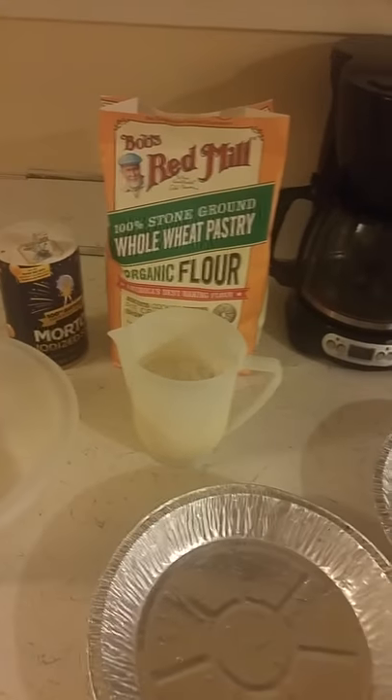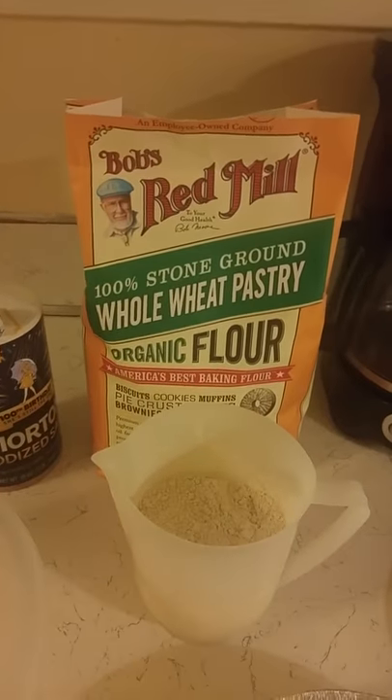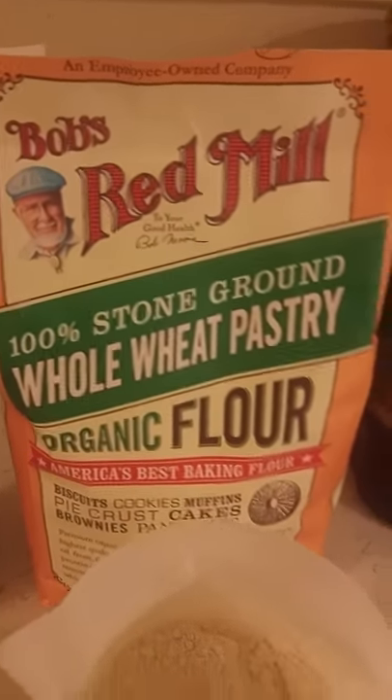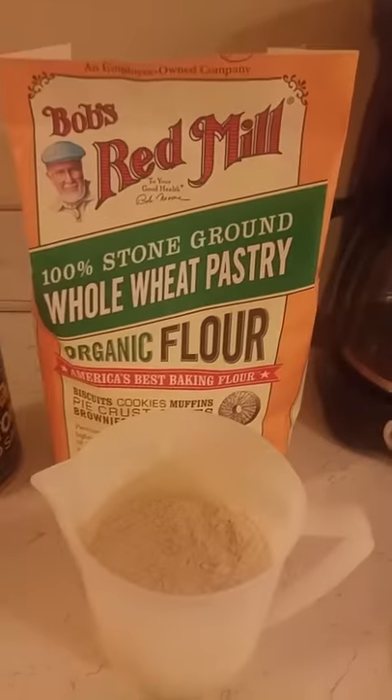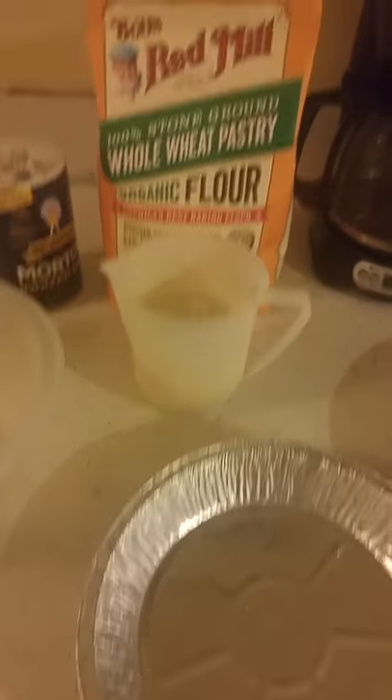You want to make your own pie crust. The nice thing about that is you can choose what kind of flour — if you want whole wheat flour, for example, which is my choice. Here I've got organic whole wheat pastry flour, which I think makes the best crust. You can also do a store-bought crust, but it's really not that hard to make your own.